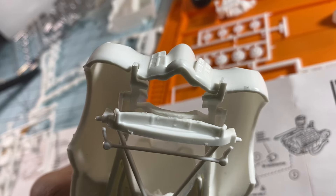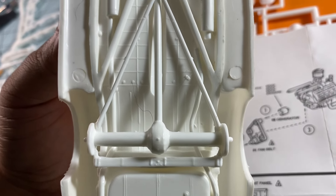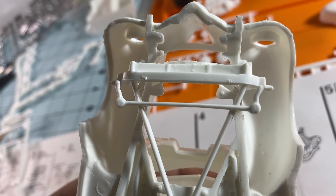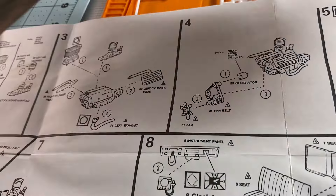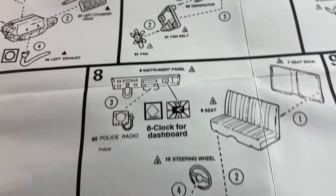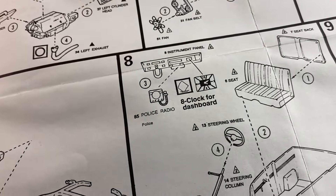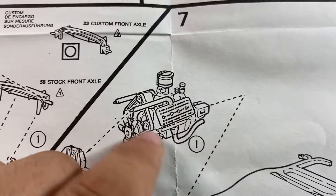On the frame now that we cut them, and there's the axle assembly with the radius rods. We still have to paint our engine so we can put all that on there, because some of that's going to be chrome.